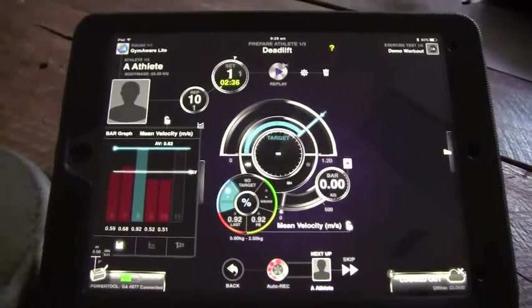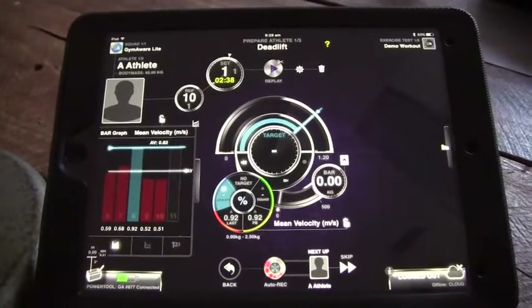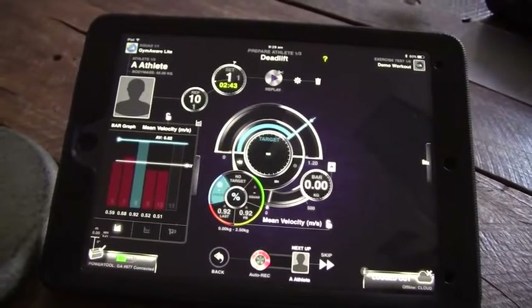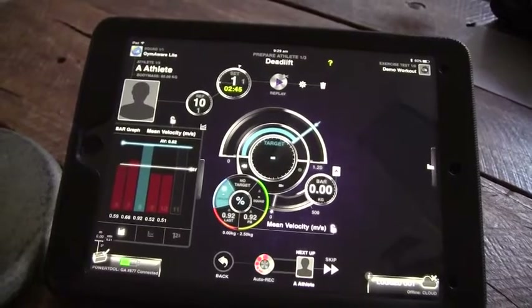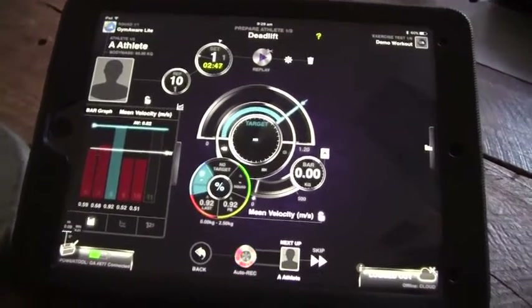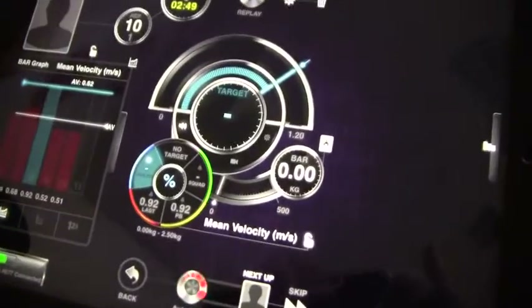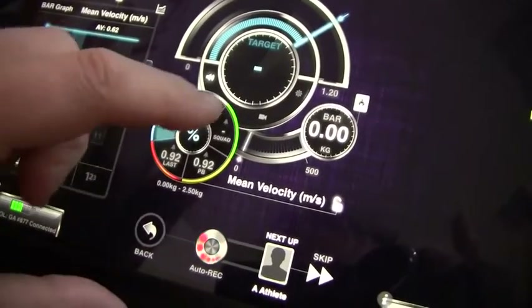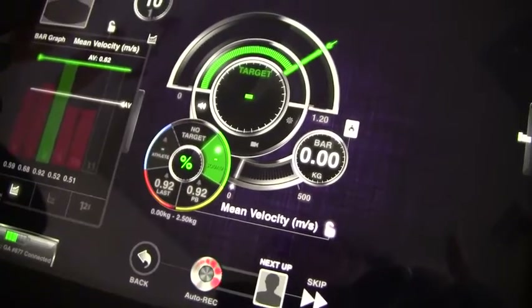You could use this to help ensure an athlete's last rep is going to be as good as their first. Basically, you can use it to pick the best rep within a set and use that to set a target. If you're going to use this feature, you need to be either in the blue zone for athlete or collecting under the squad.